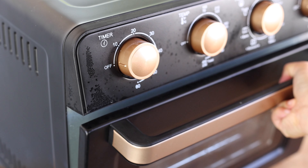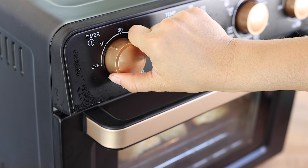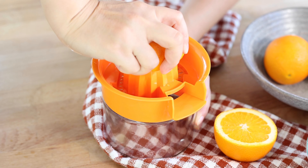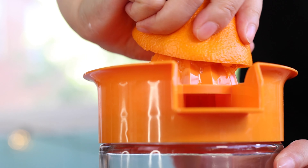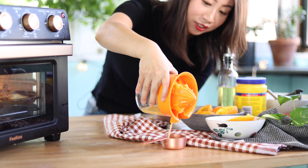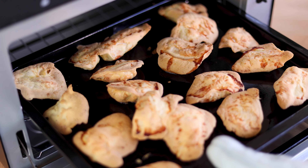Then we're going to fry for another 10 minutes. While we wait for the chicken to cook in the air fryer, we're going to make some freshly squeezed orange juice. We're going to squeeze about two full-sized oranges. The freshly squeezed orange juice has a fresh citrusy flavor that's going to make the orange chicken sauce extra tasty. The juice will come out to about one-fourth cup and that's exactly what we need.